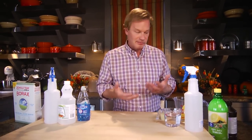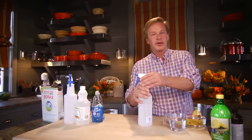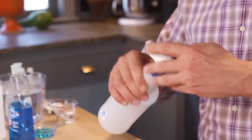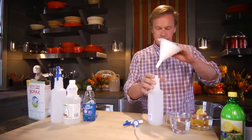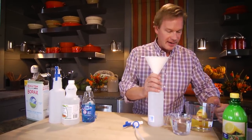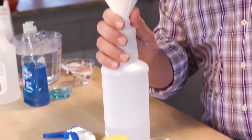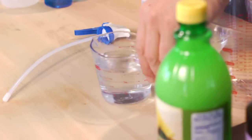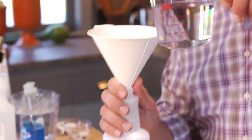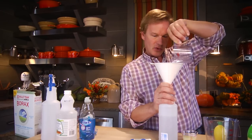Who doesn't love the lemony scent that you get from some cleaners? Well, this one has all-natural products in it and it's very simple — just three ingredients. What we're gonna do is take a spray bottle and a funnel, and I'm going to add two cups of water. Now I'm going to take some peroxide — yes, a very good disinfectant — this is one cup of hydrogen peroxide in the water.